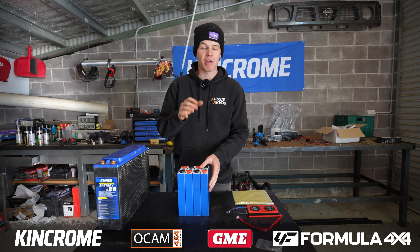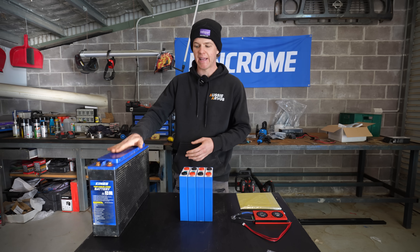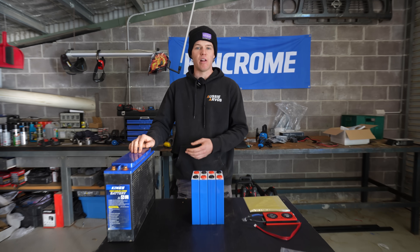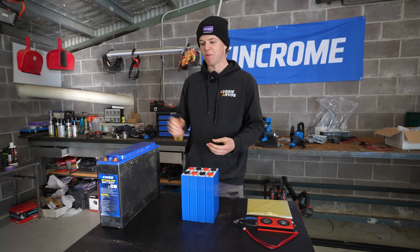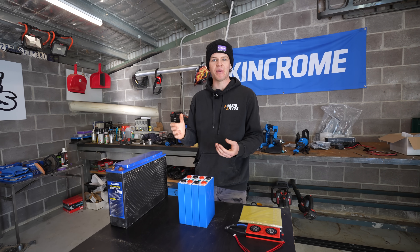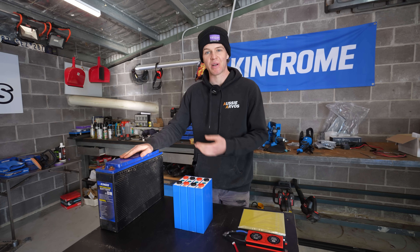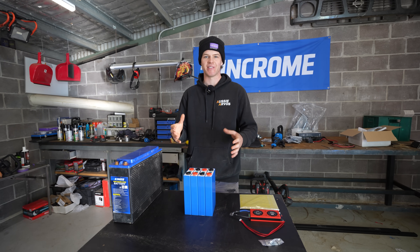Before I run through all of the components I'm using, I want you guys to keep in mind that the idea is to reuse the King's battery case. It's a sleek style, it fits right up under the tray where all my cabling's already run to, and it would have cost a bit extra to find another case. Another objective is to build a battery that is almost the same price as what I originally paid but is actually far better in quality and components inside.